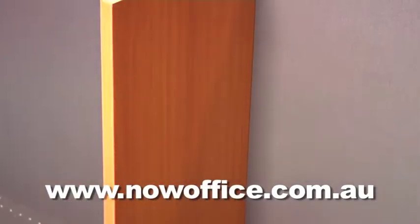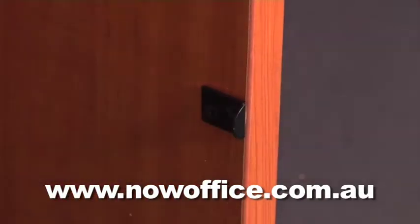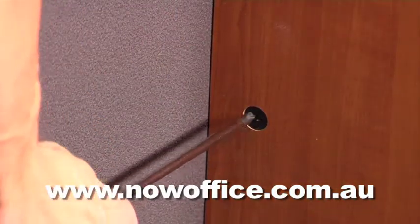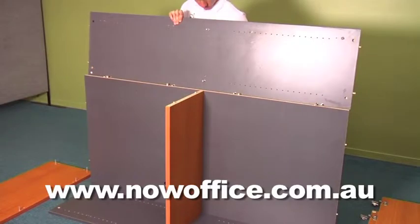At this stage there is no top and bottom. It only becomes a top and bottom when you insert this little lock clip. Put the other side panel on. The lock clip is all pre-drilled so you can't get it on the wrong side.